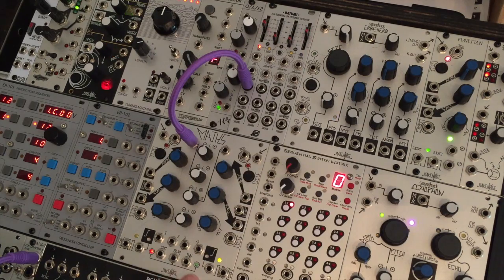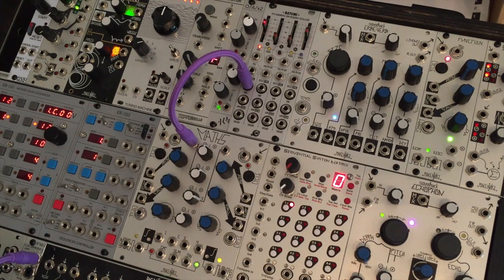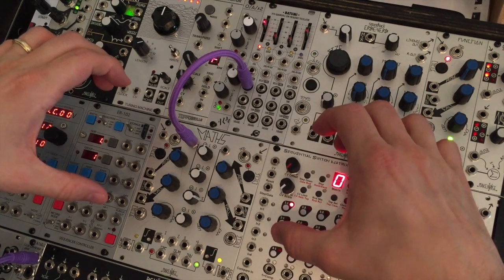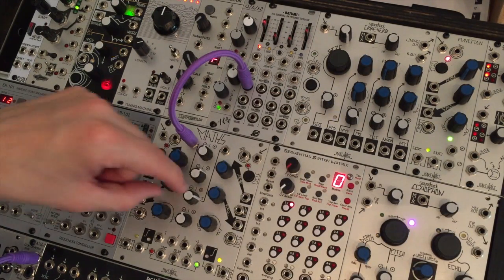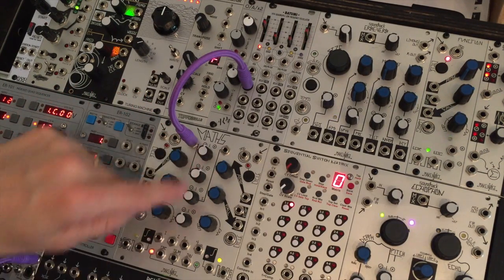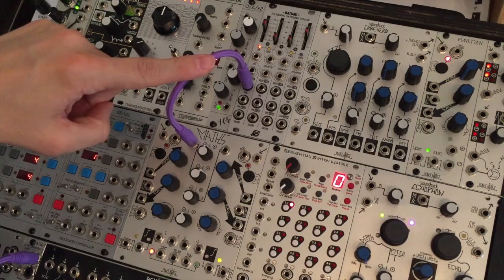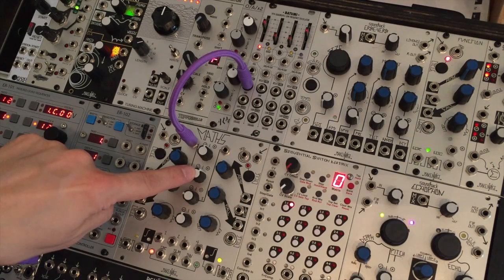Right now the LFO is going back and forth equally between positive and negative across zero. But if I add some voltage here with number 3, you'll see only the positive LED is the one that's blinking. That's because I've taken this attenuated LFO and translated it up above zero volts, so now it's oscillating completely in the positive volt domain. Likewise, if I apply a negative voltage to the signal accumulated at sum, I've got this LFO oscillating in the negative voltage range in an attenuated manner through this attenuverter.